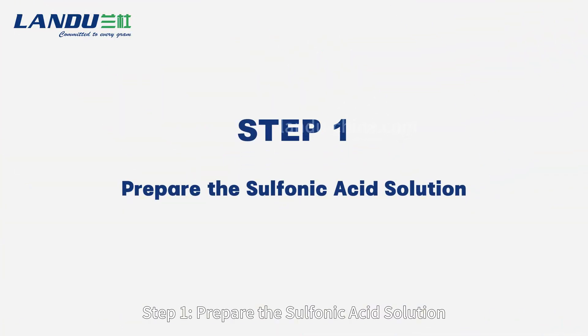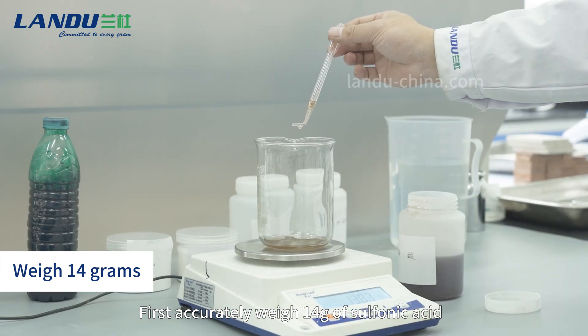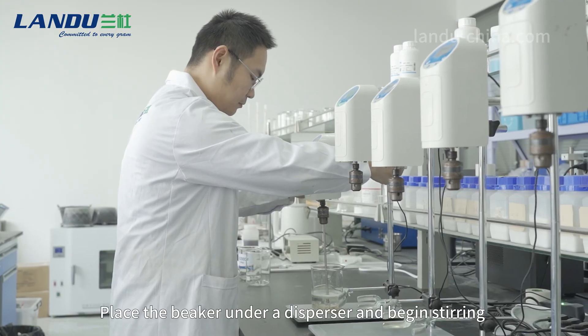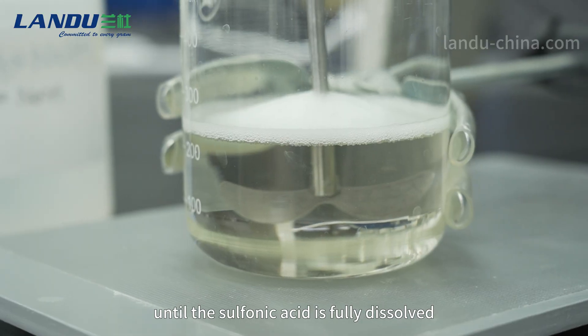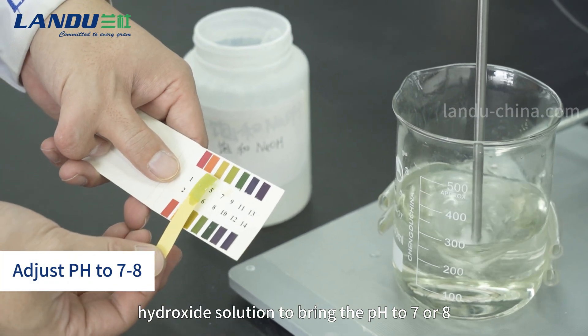Step 1: Prepare the sulfonic acid solution. First, accurately weigh 14g of sulfonic acid and pour it into a beaker. Add pure water at a ratio of 1:100. Place the beaker under a disperser and begin stirring until the sulfonic acid is fully dissolved. Adjust the pH by adding a saturated sodium hydroxide solution to bring the pH to 7 or 8.